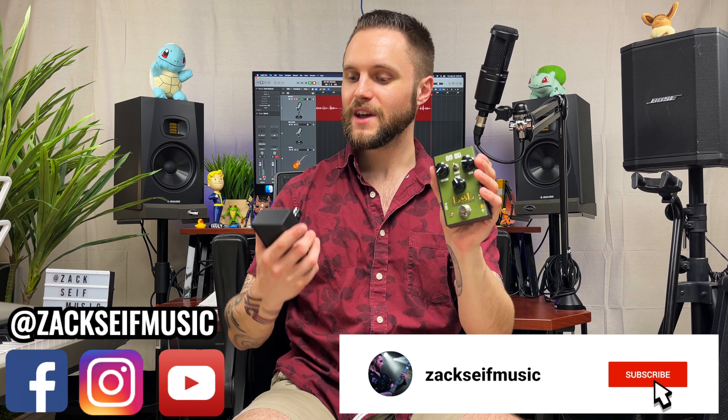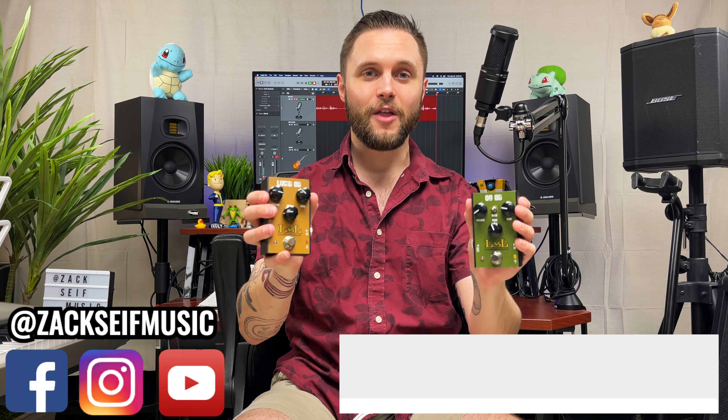So today we're going to check out the OG OD here on the left and the Lucid OD here on the right. Let's dive in.